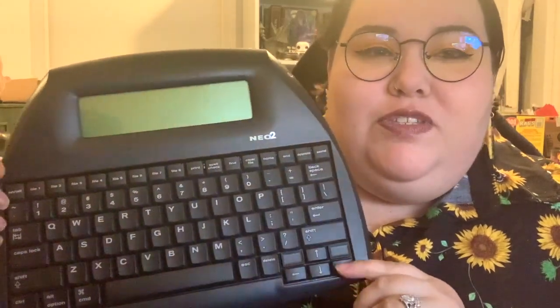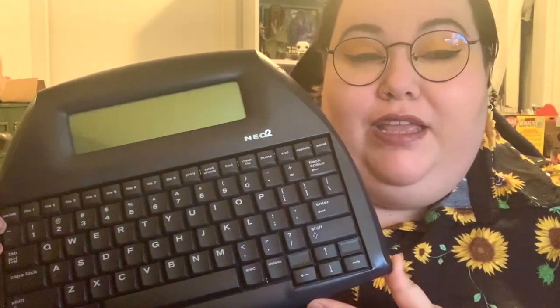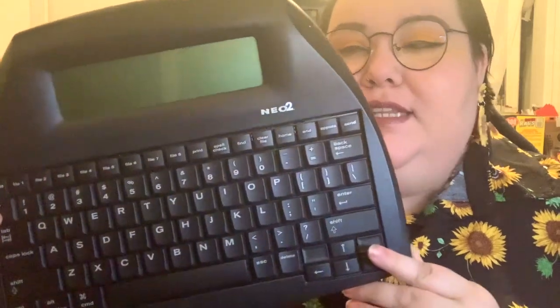Hi YouTube! My name is Kristen. I'm an aspiring author and today I have a different sort of video for you. A few months ago I bought this — this is an AlphaSmart Neo 2. If you're unfamiliar, this thing used to be used to help kids learn how to type and has since kind of been co-opted by authors who wanted distraction-free writing.